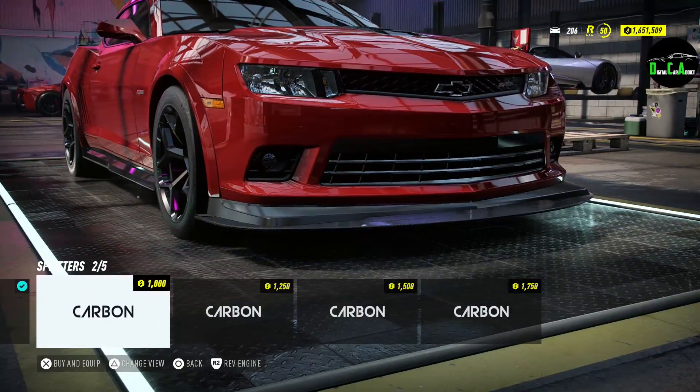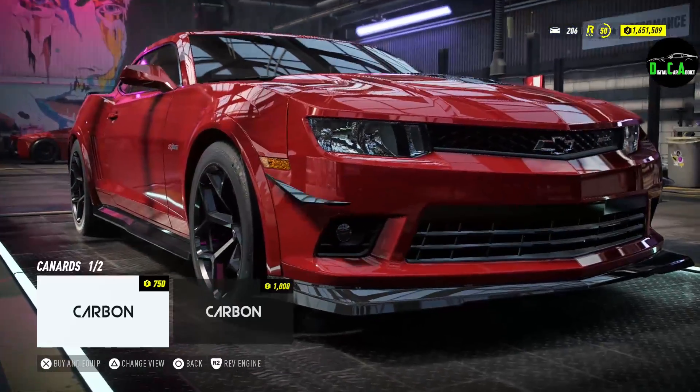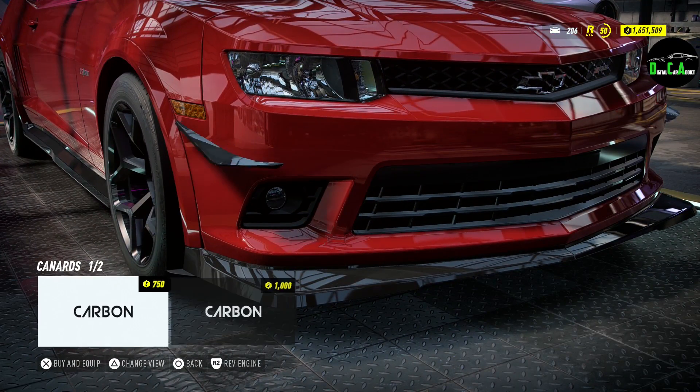Front splitters — basically additional front splitters under the splitter that's already there. And then the canards. Not really a fan of that.